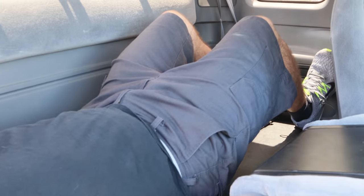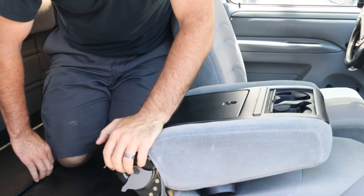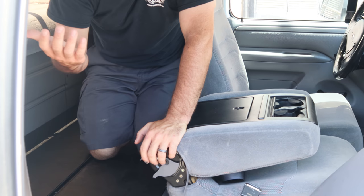Us short people fit pretty good back here to sleep if you need a place to sleep on a long road trip. It's also a great place to put your dog, your tools, use it as a workspace — whatever you need.